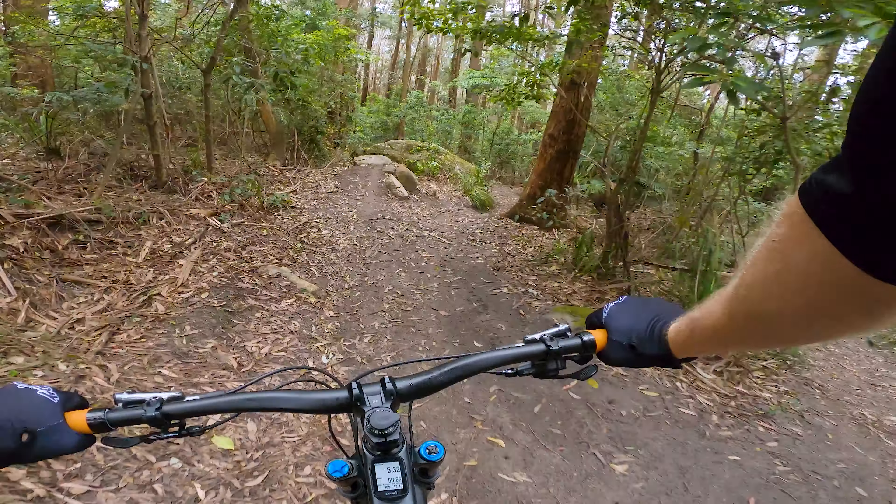Maybe I can come back up for that one. That looks fun. I take back what I said about it being more enduro-y. Man, I haven't ridden here more. So good.